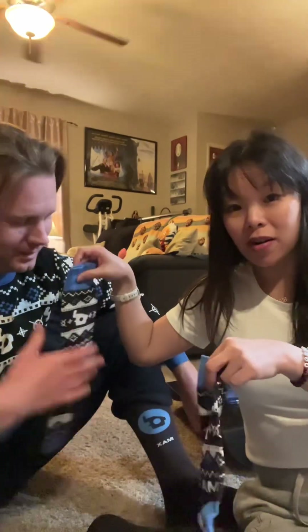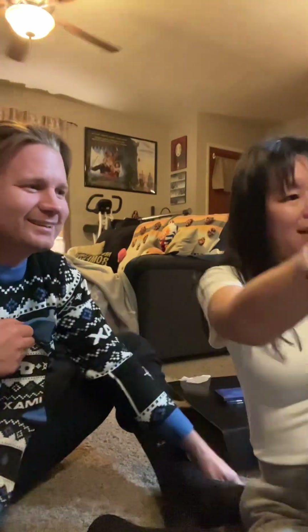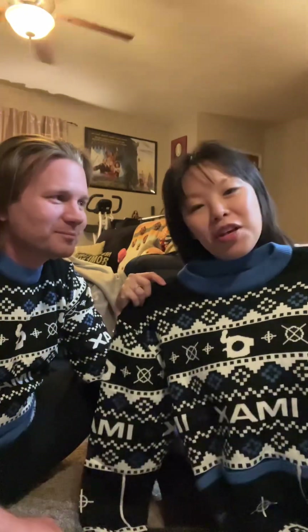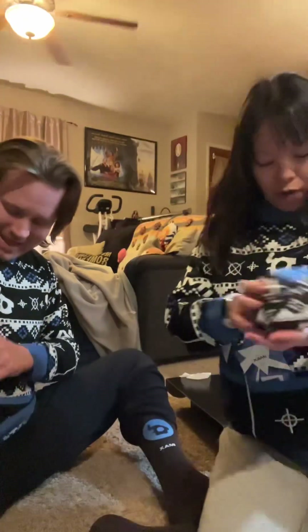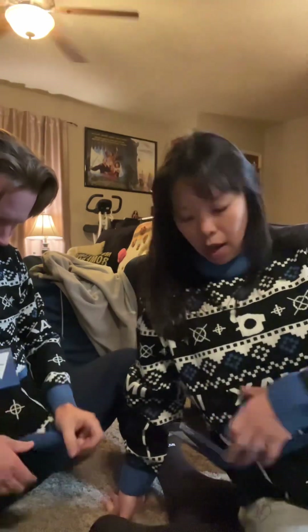Look at these — these go with the sweaters. I love these. And not to be all done, I get my very own sweater so we can match when we go to the theaters. I've got my socks, I'm ready for an IMAX movie experience. And there's actually a lot more in the shop with their holiday collection.